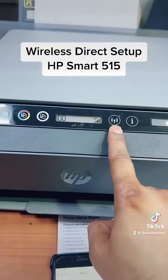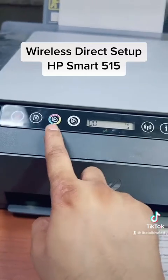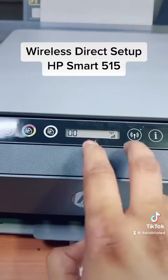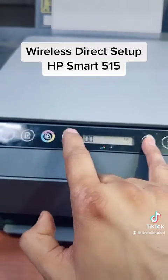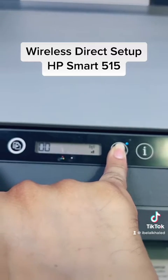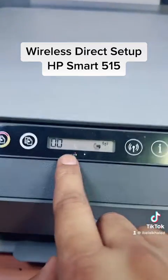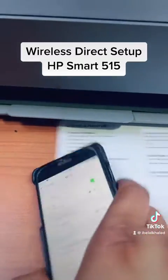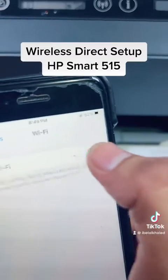There are two buttons over here — wireless button and paper button. We have to press both buttons together until you will see the wireless sign appear over here. Press wireless button and paper button together, and you will see the sign of wireless direct appeared.